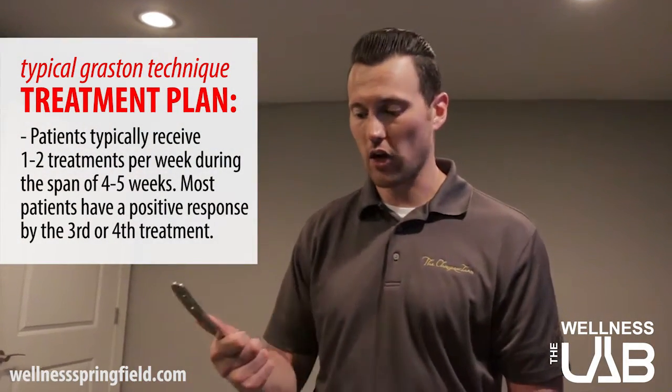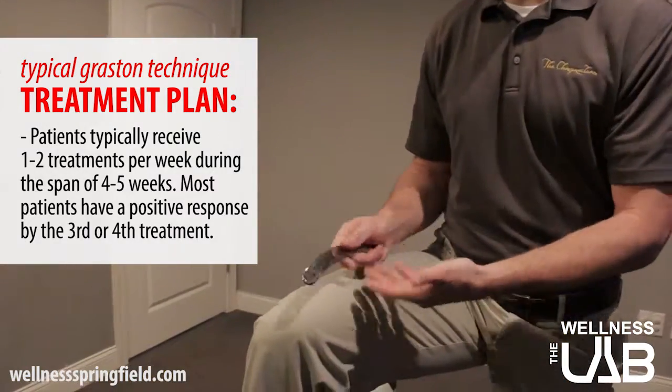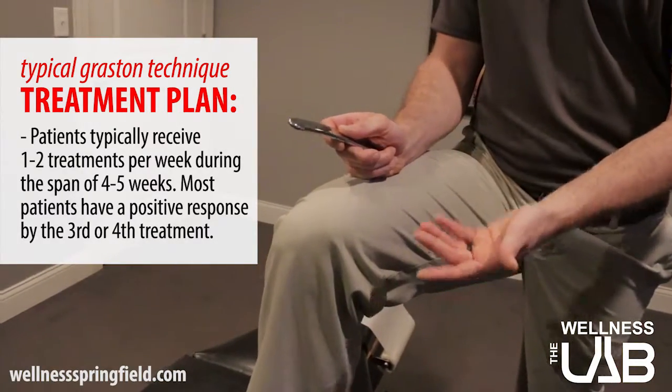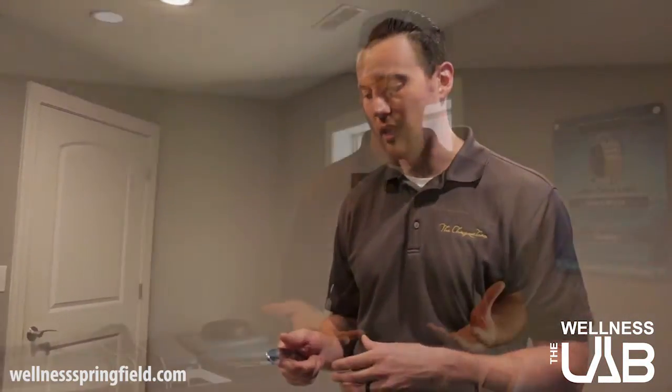The other area of focus with Graston is the scar itself. After a full ACL reconstruction, once the scar has healed, we use the Graston tool right at the incision area to break up that scar tissue. The scar can sometimes adhere to the muscles beneath it, so we need to make sure it's fully mobile. This achieves a nice gliding motion among the joint itself.